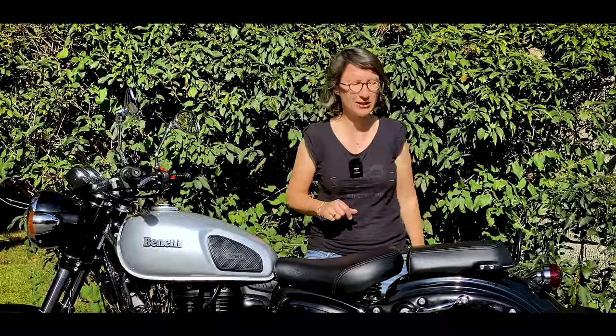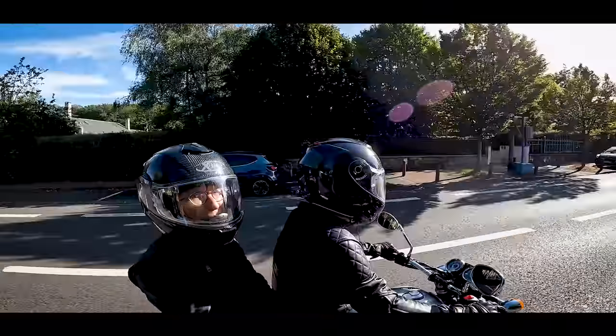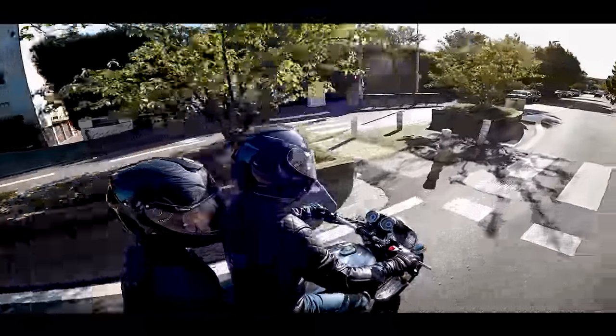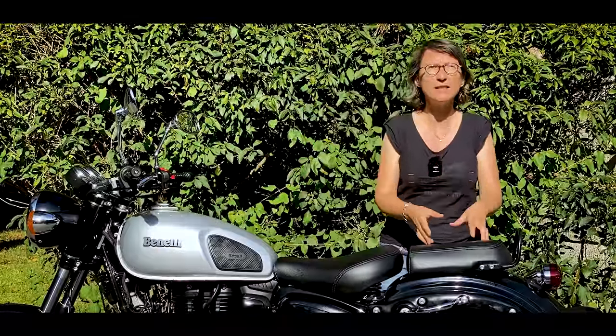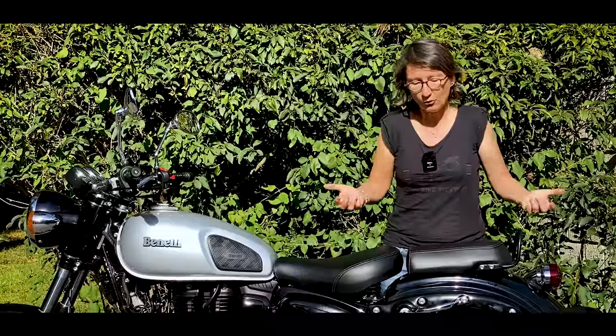I rode this bike, but I also rode as a passenger — and the opinions are very different. As a rider, no comfort problem, the noise is fine, the suspension absorbs shocks — not a Rolls-Royce, but acceptable. As a passenger, though, the shock absorbers reach maximum compression immediately over a speed bump or cobblestones, so you take everything in your back — not great. The engine sound that seems like a nice old-school tone from the rider's position becomes very loud for the passenger when the pilot revs to 6,000-7,000rpm — ear plugs are mandatory. Rating for city use: 15 out of 20.